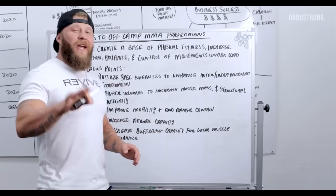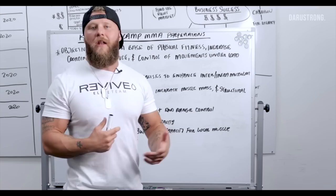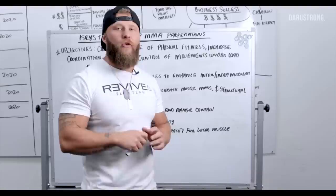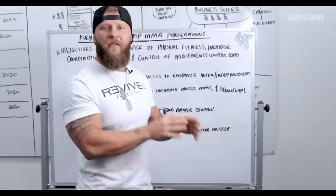Number five is increasing buffering capacity for local muscular endurance. We want to increase lactate and then have the ability to buffer it out going further once you start camp. We need to cope with stresses put on the legs and shoulders especially, since we utilize those a lot in a fight. We'll work that with lactate power training — I go into a lot of detail on this in my new off-camp training program partnered with Train Heroic, linked in the description. It's one of the best programs I've written, getting fighters prepared for the stresses of an eight-week camp.